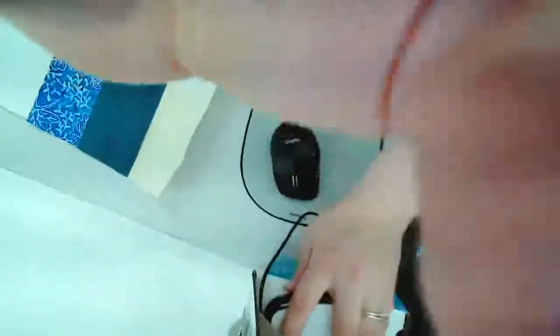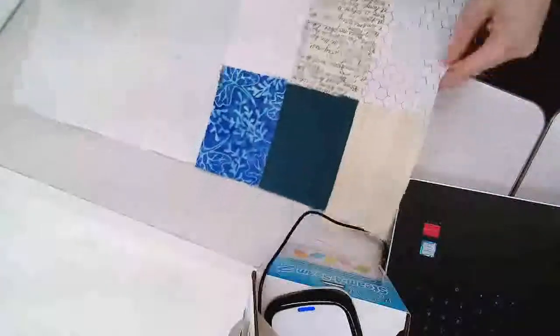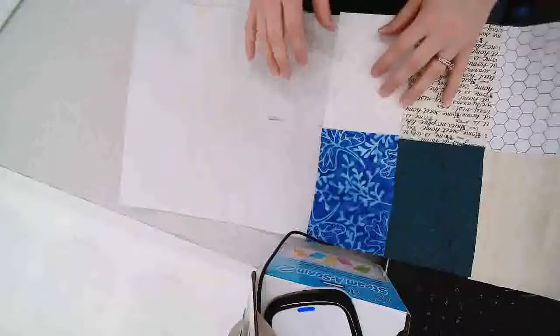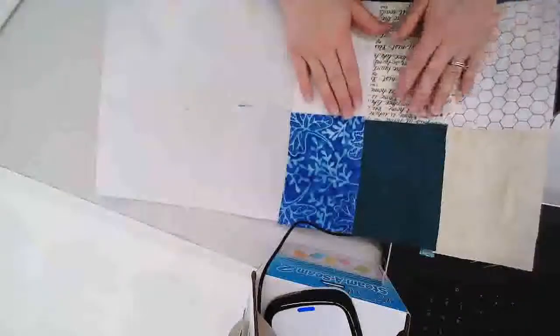I'm going to rotate the camera and show you a little bit about what we're doing here with Steam Seam 2 and our Laura Hiney collage kit. I have before me a nice sheet of Steam Seam 2. You can get this in 12 inch, which is what I have in front of me, or you can get 18 inch or 24 inch Steam Seam 2. It doesn't matter which width as long as you're getting the regular and not the light version. I have already put some pieces here on this Steam Seam 2 to show you what it is.